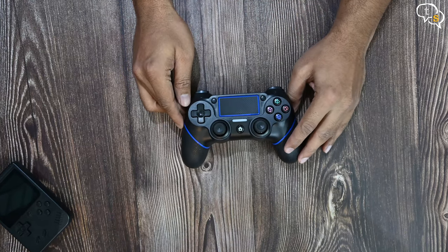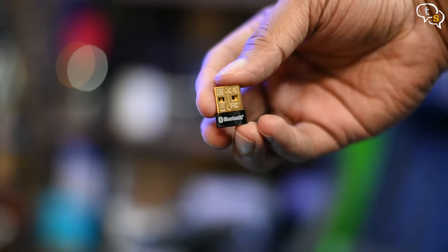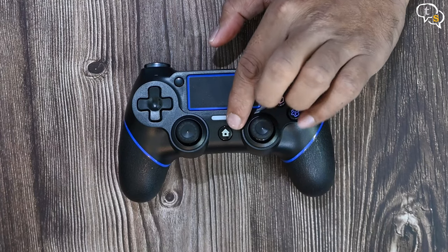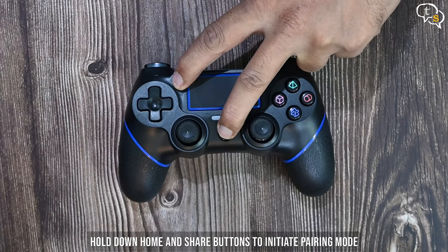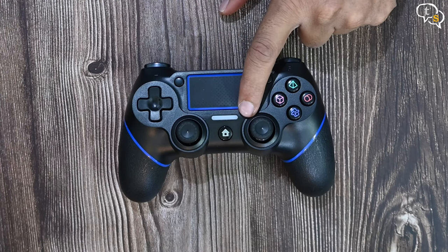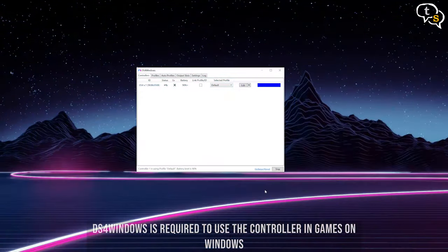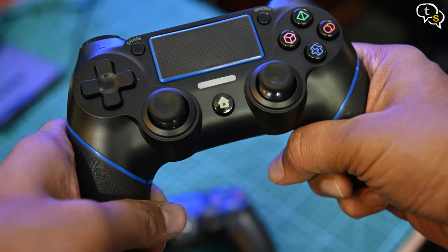This controller can be used with a PC via Bluetooth, so let's do that first. I have a TP-Link Bluetooth dongle on my desktop. Hold down the home and share buttons for a few seconds to activate pairing mode — this is also the same on the original DualShock 4. The Bluetooth list would show 'wireless controller' as a device on the PC; tap on it and it's paired. The controller being a DualShock 4 clone would need the DS4 Windows application to enable using it in all games. The feel is good, buttons feel okay — let's see if all the functions are working properly.